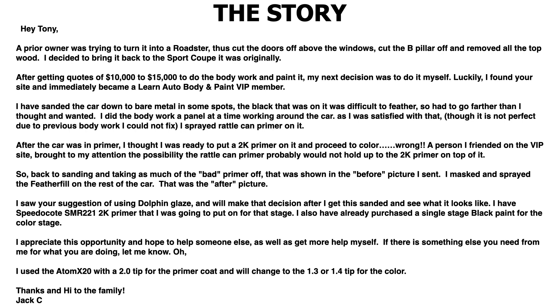Jack saw the suggestion of using the Dolphin Glaze, and will make that decision after getting it sanded and seeing what it looks like. He has Speedo Coat SMR 221 2K primer for that stage, and has already purchased a single stage black paint for the color stage. He's using the Atom X20 spray gun with a 2.0 tip for primer coat, and will change to the 1.3 or 1.4 tip for color — I'd recommend the 1.4 tip if you're spraying a single stage color coat.